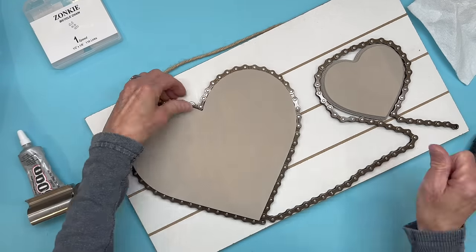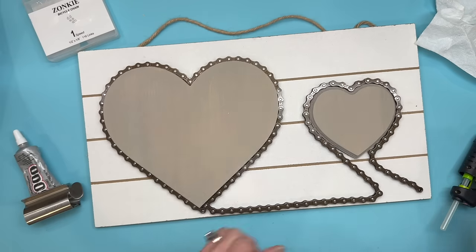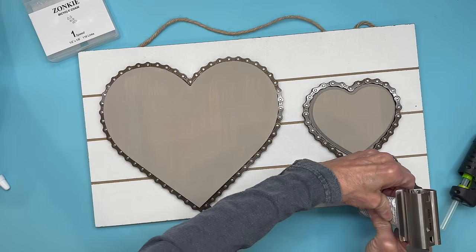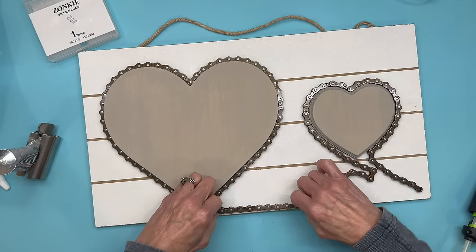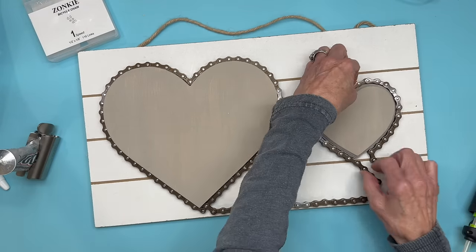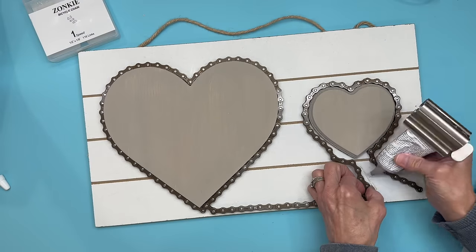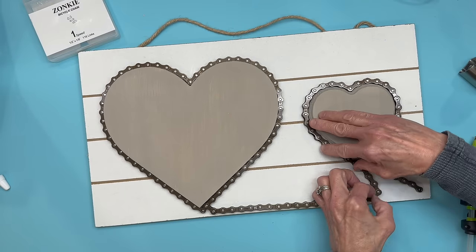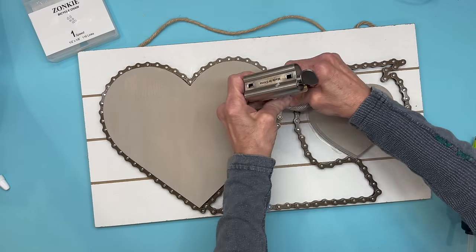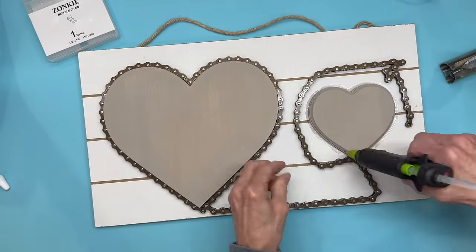Just kind of get all the little links pretty straight, then glue straight across the bottom and go around the other heart exactly the same way. You can remove some links if you don't want this many — you just have to tap them out. I ended up using my whole chain on this project.